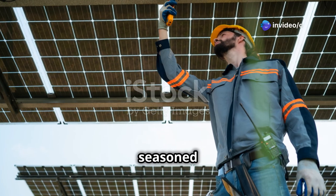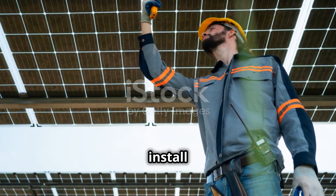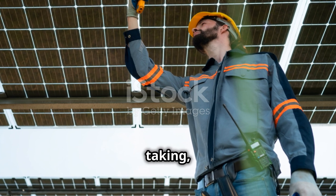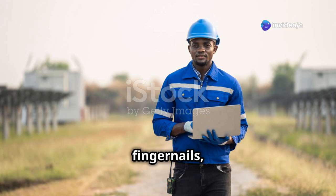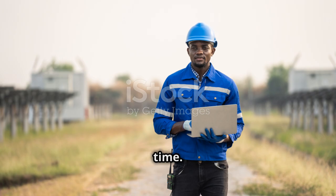Whether you're a seasoned farmer or just starting out, this guide will give you the knowledge and confidence you need to install your own solar irrigation system. It's a journey worth taking, and we're here to help you every step of the way. So, let's roll up our sleeves, get a little dirt under our fingernails, and get started. Together, we can make farming more sustainable and efficient, one solar panel at a time.